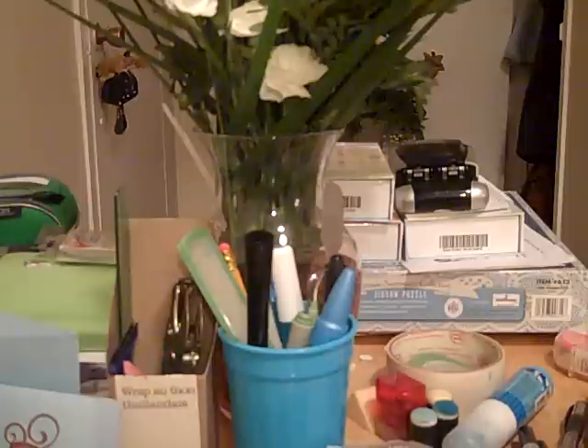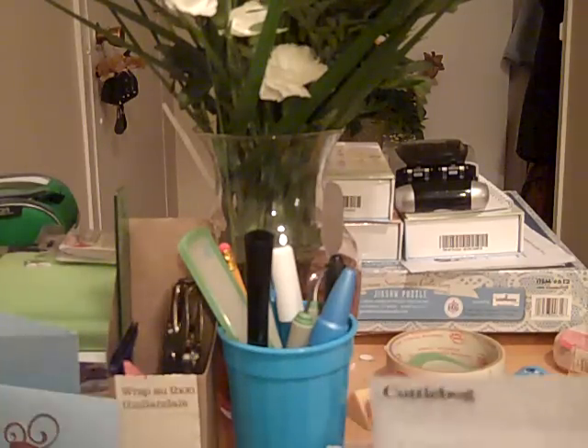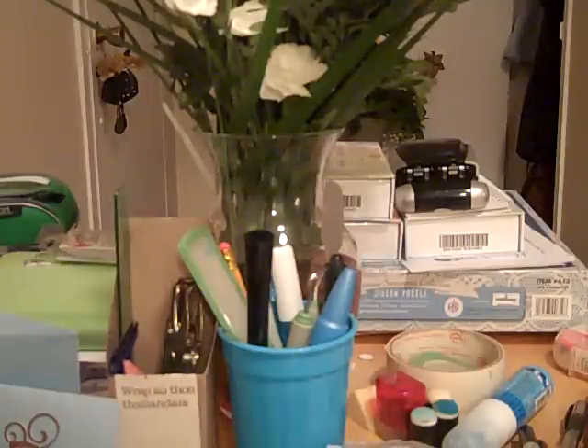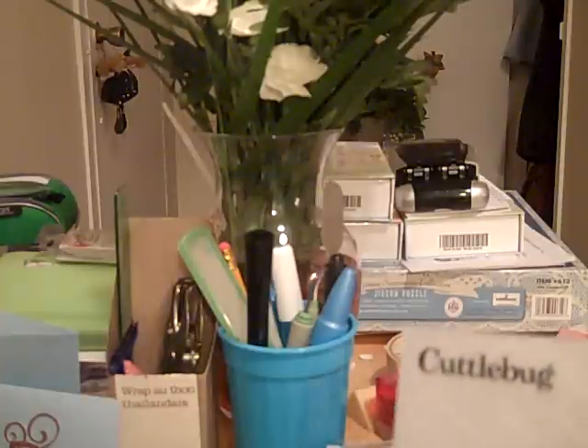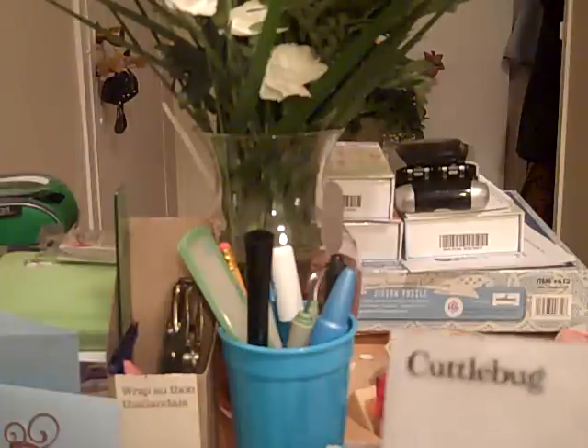I don't know if everybody is aware, but when you buy your Cricut cartridges — for those of you who do — if you go to the Cricut website, about 80% of the time when you buy a cartridge, inside the cartridge box will be a certificate and it will say 90 points or whatever. When you buy a machine like a Cricut or a Cuddlebug or Gypsy, you also get a ton of points. You keep getting them and you go to the site and you register these certificates.